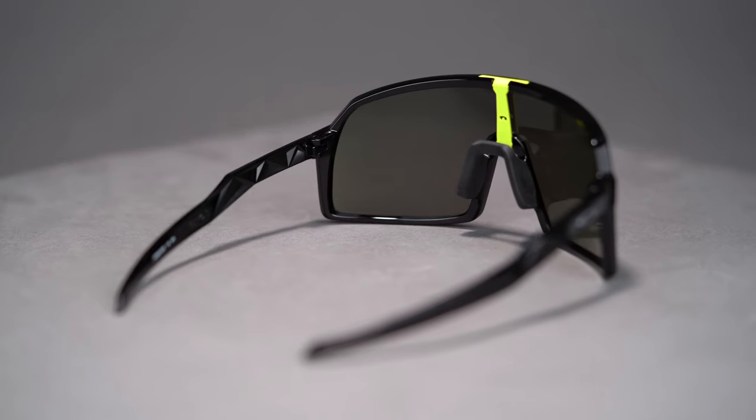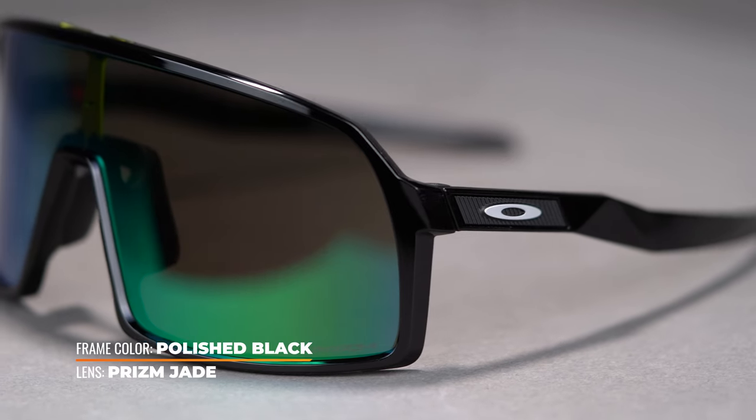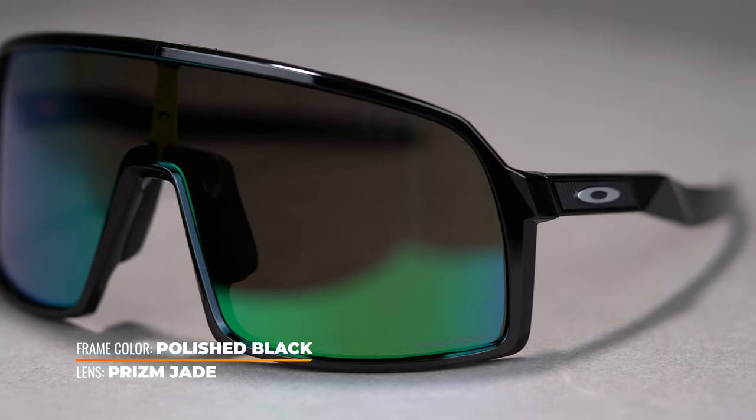The frame is made of O-Matter, which is Oakley's proprietary frame material. This is a nylon blend that makes it super lightweight and impact resistant.